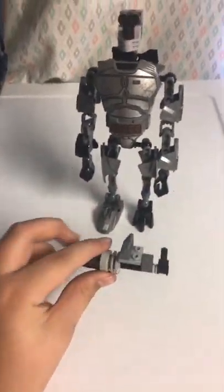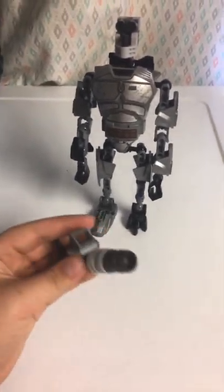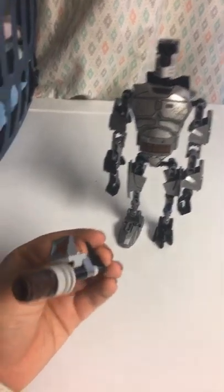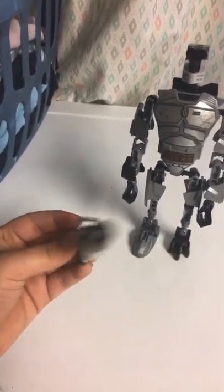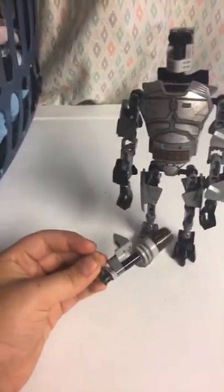Hello guys, Killer Undead here. Today welcome to a new video — we're going to be reviewing the T-800 custom Bionicle figure that I made. This minigun was made by Brayden Creech 2006; make sure you go check him out.